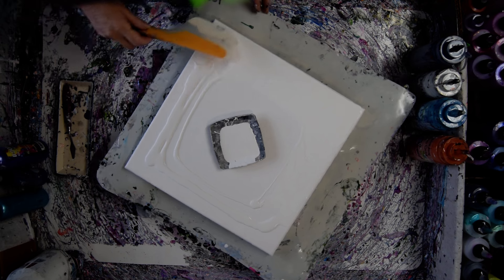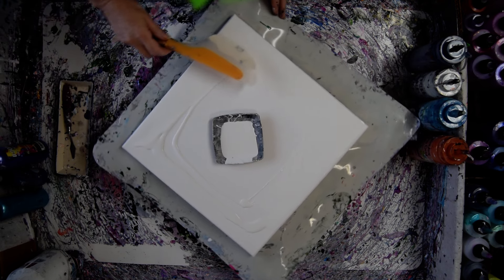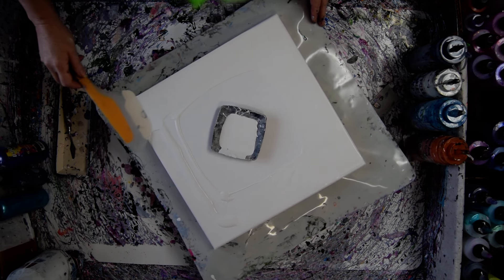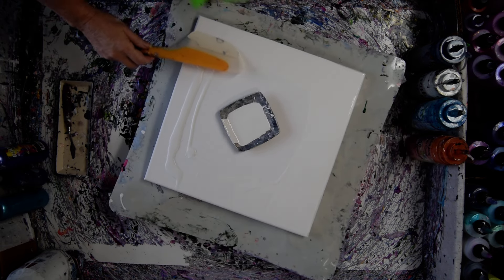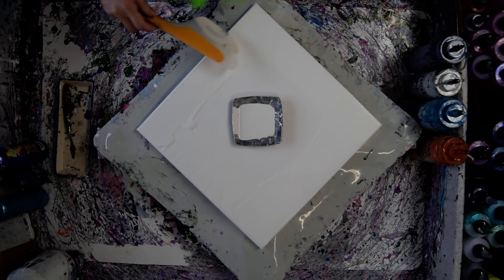This is an OXO Omelette Turning Flip and Fold Spatula. I recommend these for everybody who does paint pouring for a number of reasons — they're great swipe tools as well as paint spreading tools. They're on my Amazon link. My Amazon link is on my link tree, which is directly under the video.